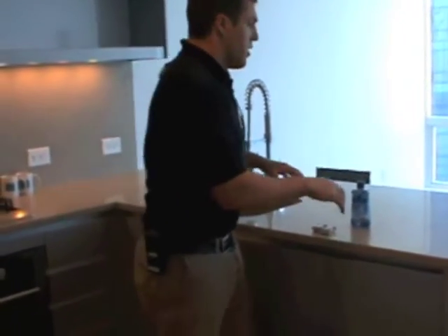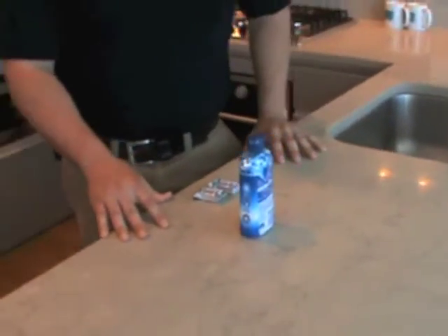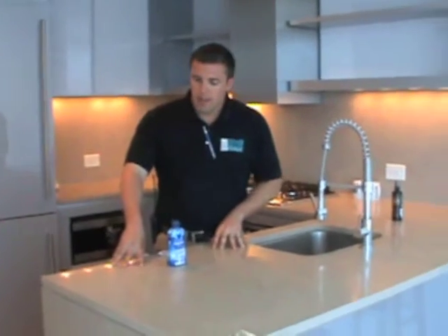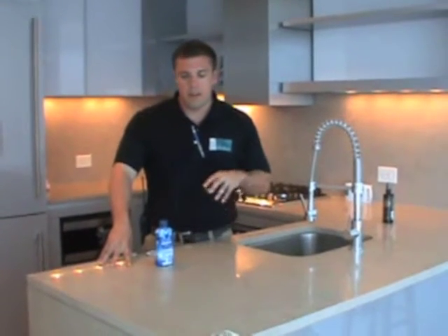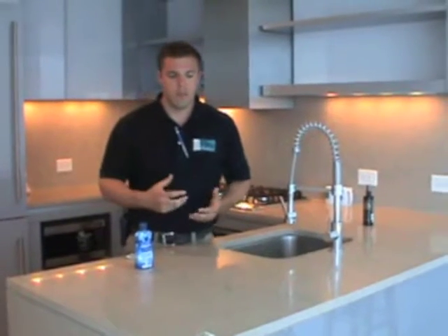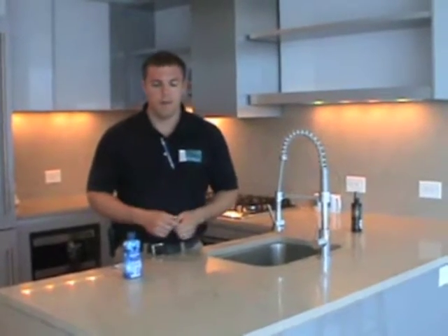The countertops in the home are limestone countertops. One thing with limestone is a lot of people are very familiar with granite, but limestone is very different. Limestone is more porous and it's easier to stain. So you have to be very careful with spilling foods on it that are acidic in nature — things like tomato sauce, lemon juice, lime juice, wine, alcohol, things like that.